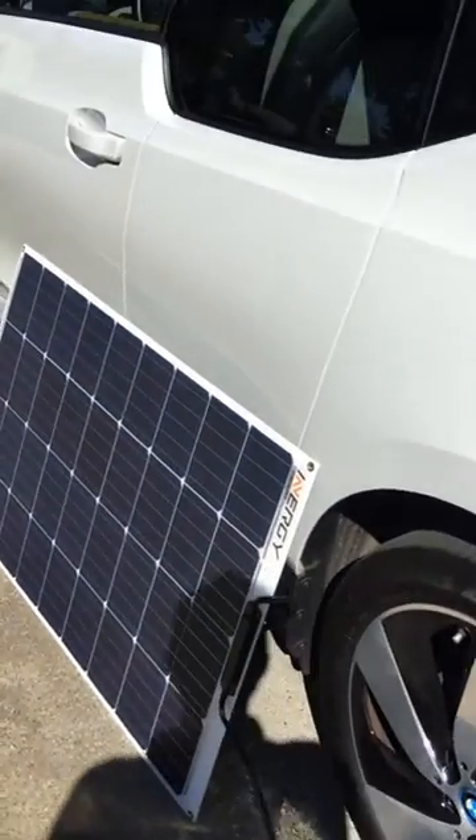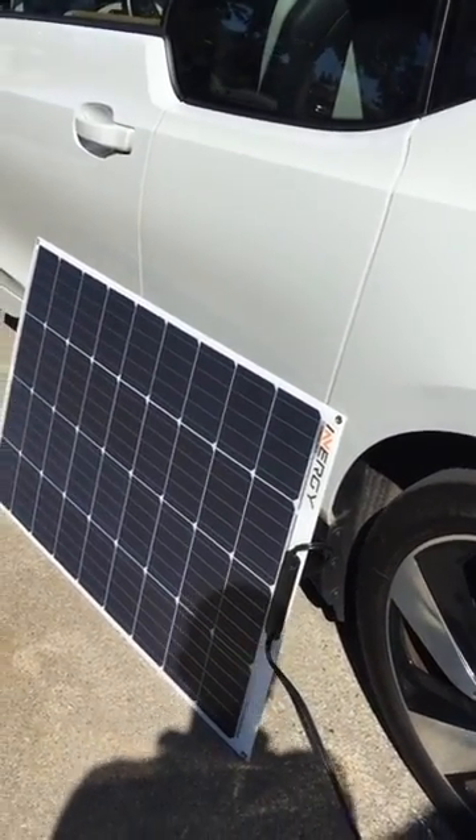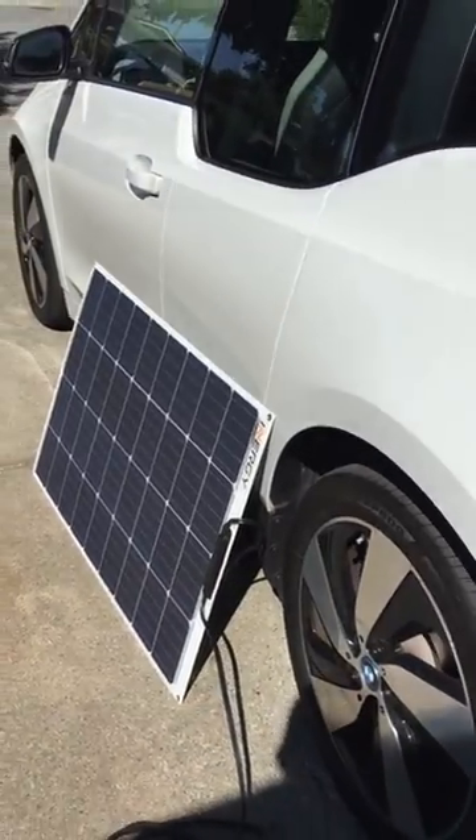In this case I have one panel connected, but I actually have multiple that I would use for charging the car. So far it looks like it's working. And basically, it's a way to have free running costs for an electric vehicle.